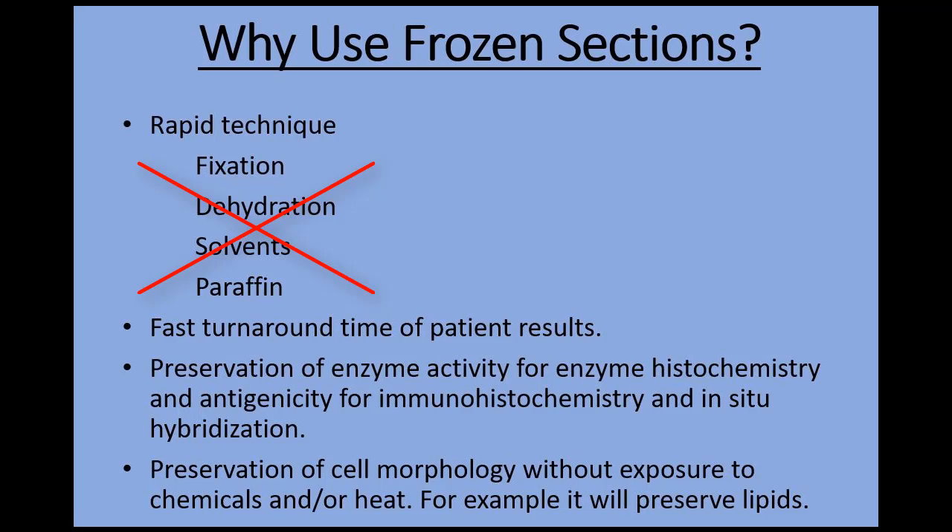This means the patient can receive results faster. Frozen sections also preserve cell antigens and enzymes for special techniques. It also preserves cell morphology that may otherwise be lost in routine processing with the chemicals and heat.